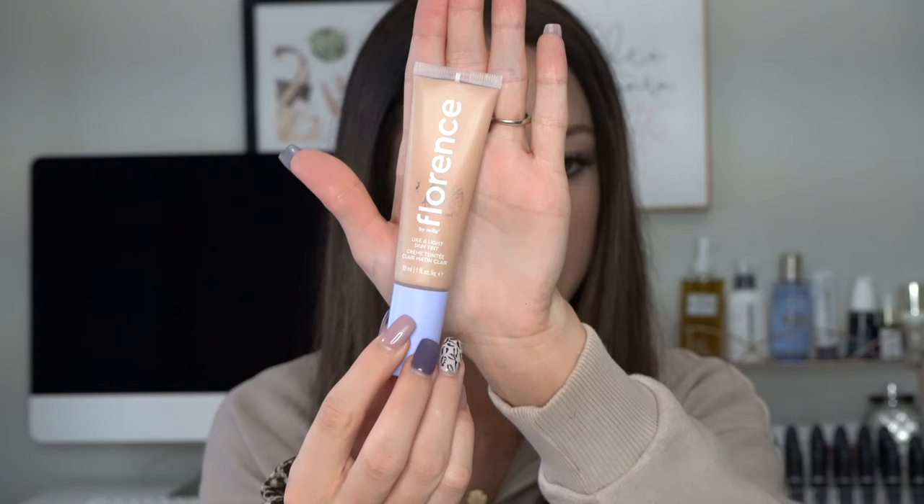So it sounds really interesting. It says to blend one to two pumps onto your skin with your fingertips and add a little more if you want. It says it's cruelty free and vegan for all skin types, dermatologist tested. For more information you can visit Florencebymeals.com. So far the packaging is super cute and this product looks interesting. I decided to go with the color M090. This is the color that matched my self-tanner the best. You get one fluid ounce of liquid.